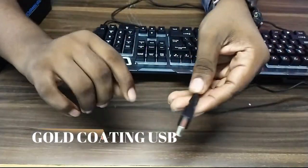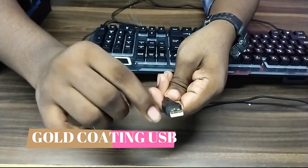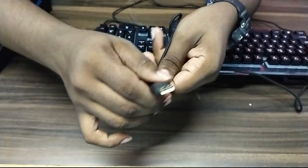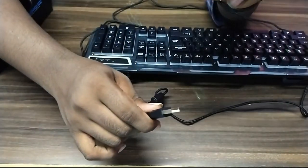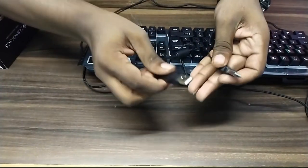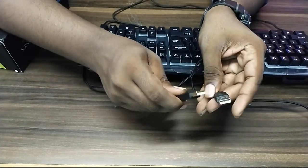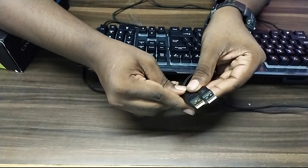In this USB, there are gold coatings, but there is not exactly a gold coating — there is a coating on the gold color. But here is gold. Here is the difference — here is the same thing. Here is the keyboard.